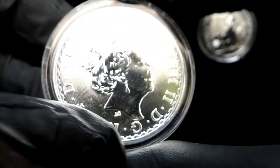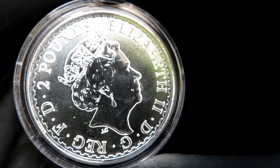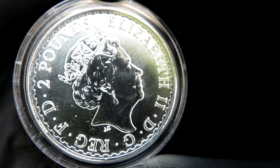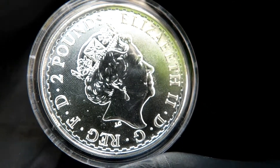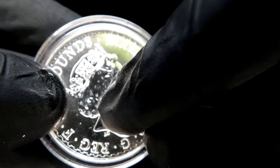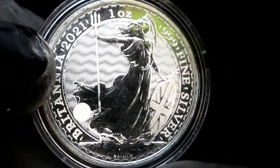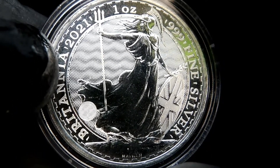And the queen — now all these spots and everything are on the inside of the capsule actually. Two pounds, Elizabeth the Second, DG Regina FD. Long live the queen. I like this bust of the queen; I like the queen on any coin. You can see the background, the stippling, and it's kind of a swirl pattern going out. The waves on the front and back kind of look like they're moving when you move the coin a little bit.